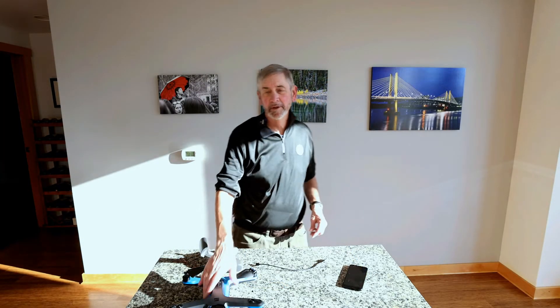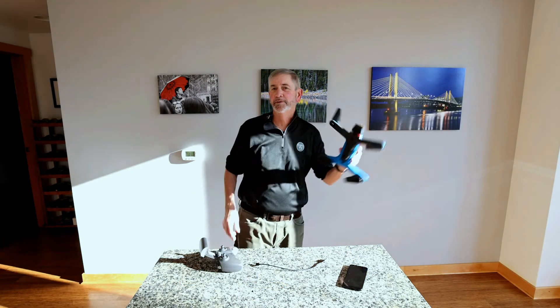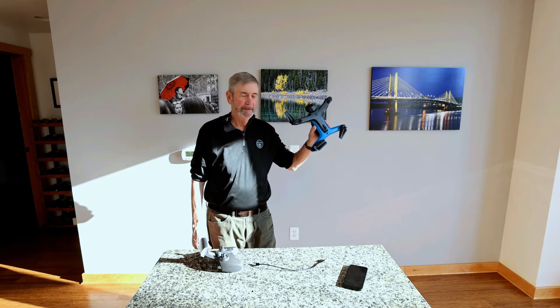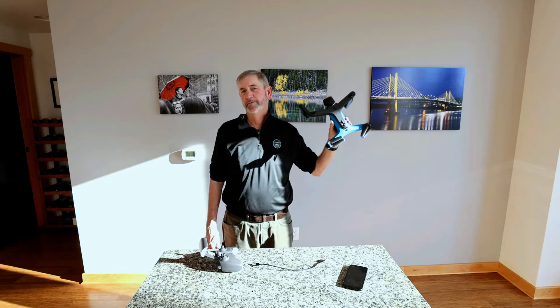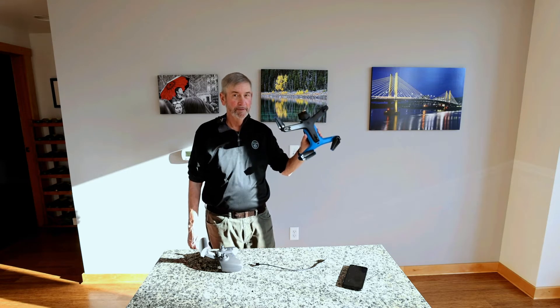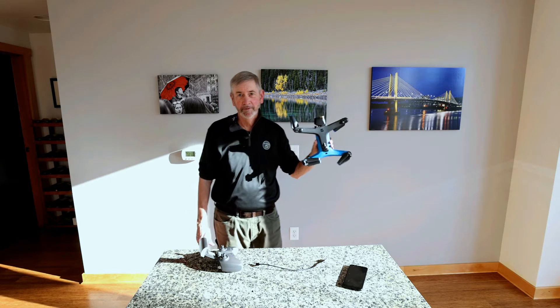Hi there. I'm a brand new owner of a Skydio 2, a brand new drone for me. I've been into flying drones for five years, and this is my seventh drone.